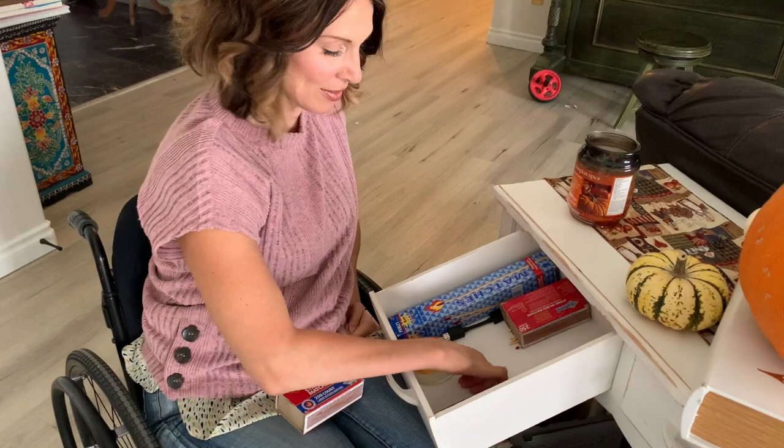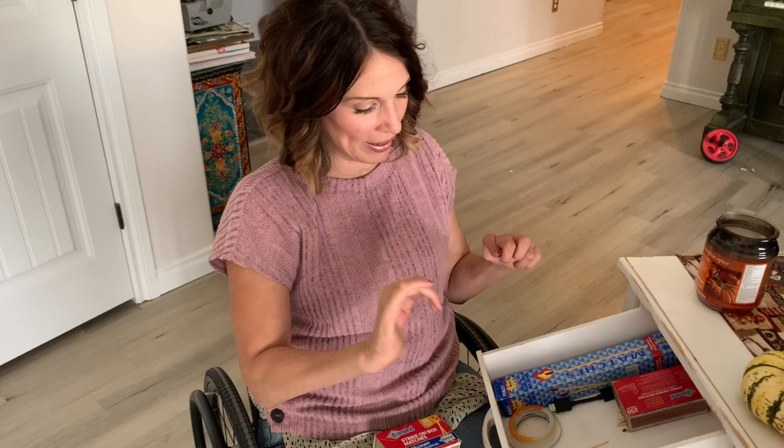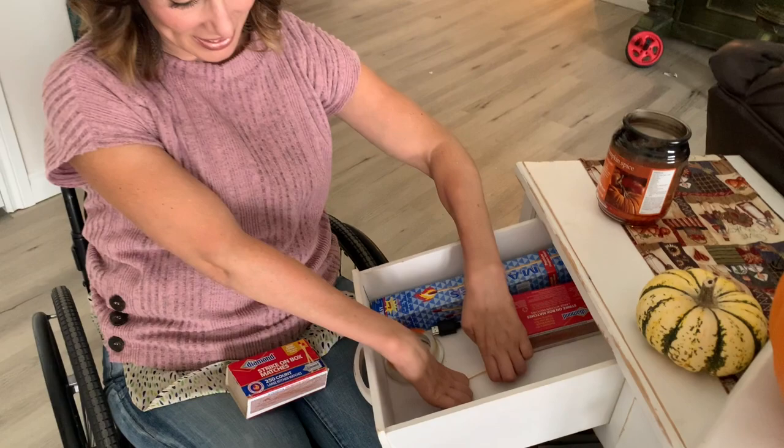I can grab a little bit with this hand, but this hand can't. So what I'm going to do is push the match down with my right hand, and then pick it up with my left hand. One, two, like so.